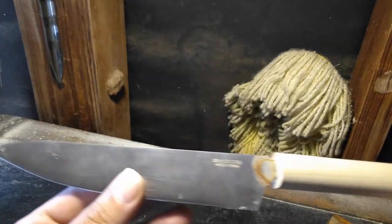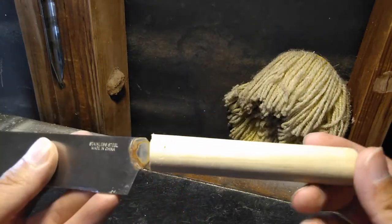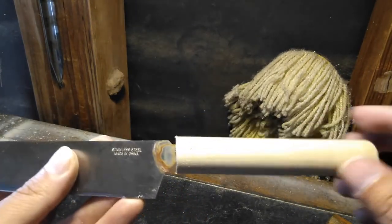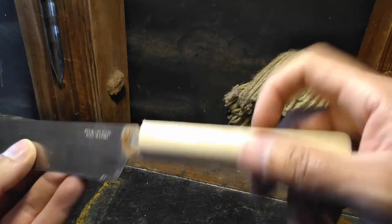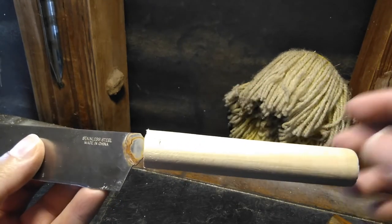Okay, so there we go. So now we just have to paint it if you want. You don't have to paint it if you don't want to. I think it's nice if you paint it, so let's paint it.